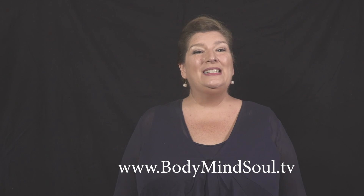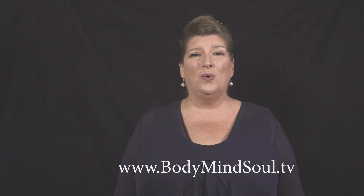The Chakratone RX, Sound Healing with Ariel series is brought to you by the Body, Mind, Soul TV and Media Network.